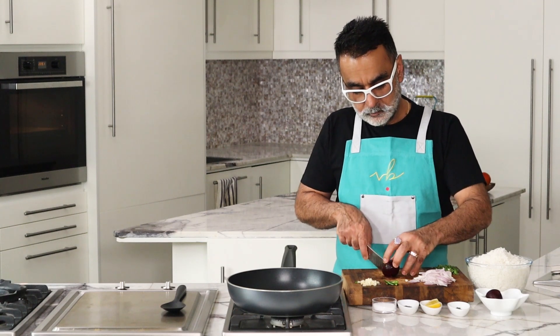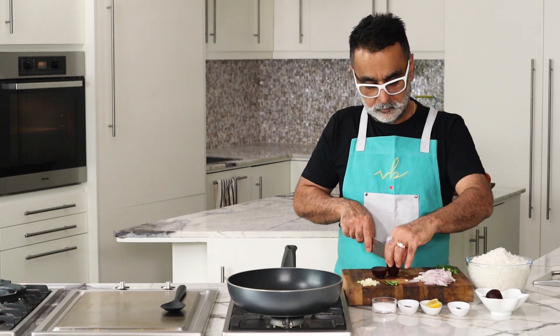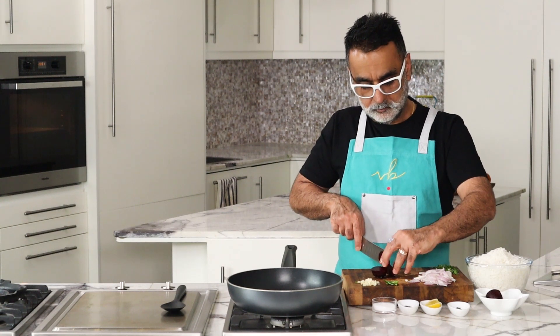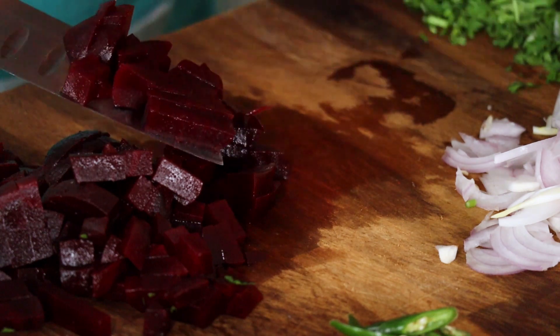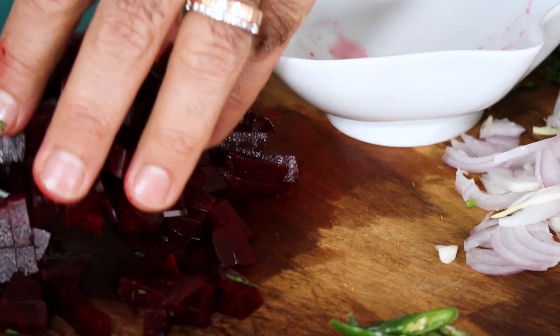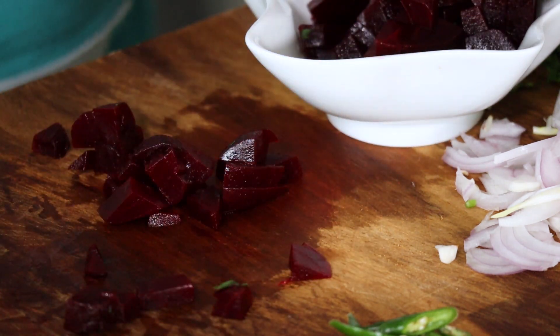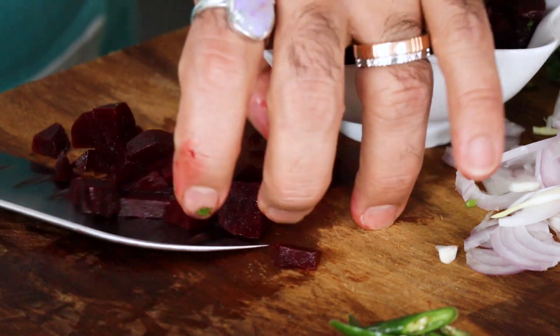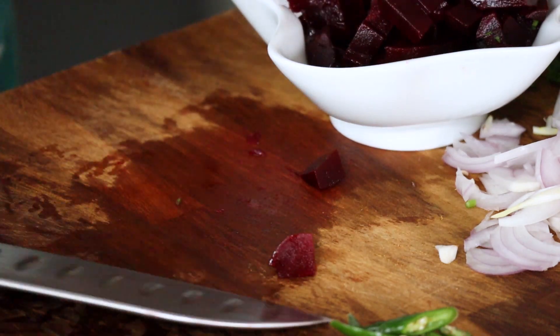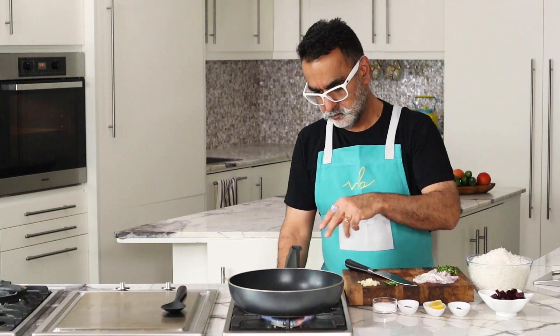Now I'm going to chop up the beetroot. I've boiled a beetroot, so these are going to be sliced and diced into one centimeter cubes. Try to use cooked beetroot rather than raw, because it saves time and also the color is better when you blanch or boil the beetroot first. When you toss it with the spices and onions and rice, it imparts a very nice color to the dish.